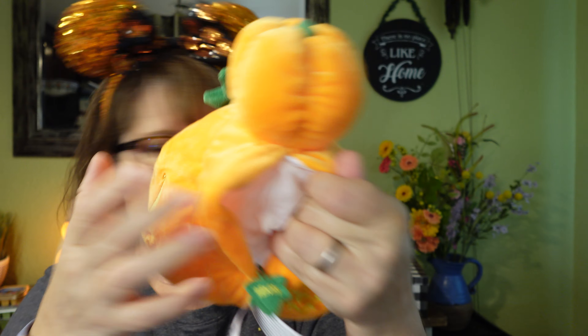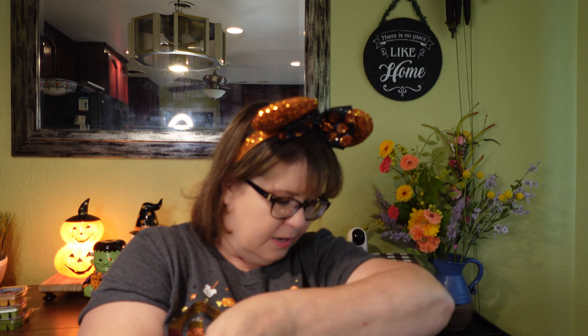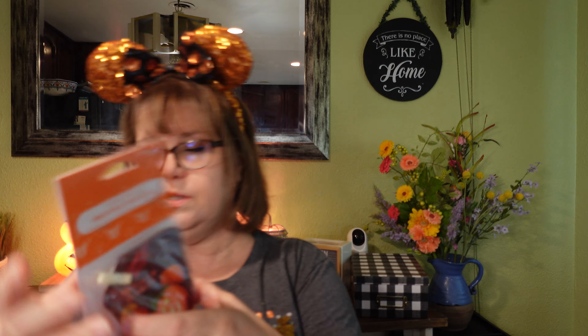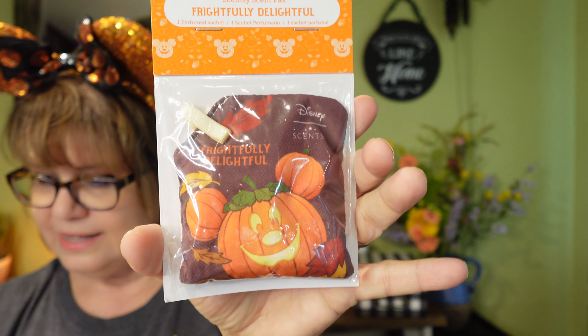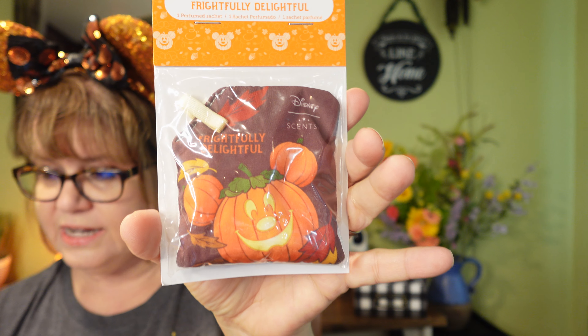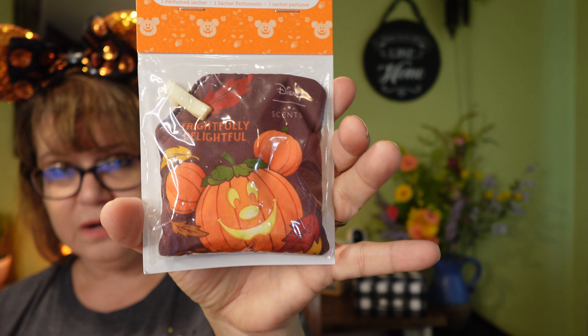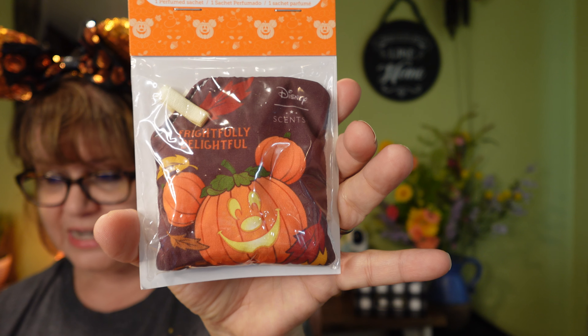This Scentsy Buddy is a nice plush. He's got the blinky eye on this side, and then turn him around and he's got the regular face. On the side here, he has got the zipper compartment where you are able to place the scent pack.